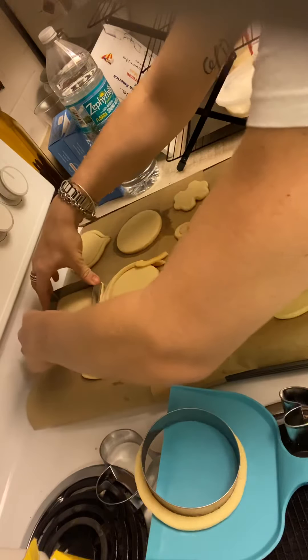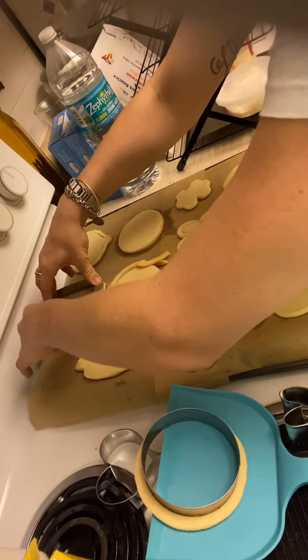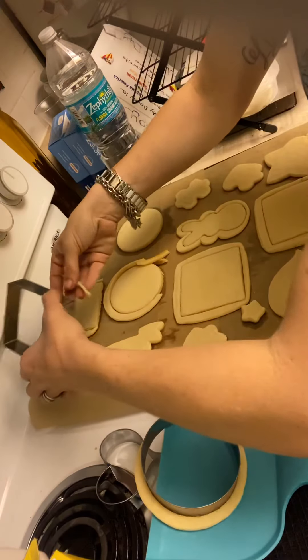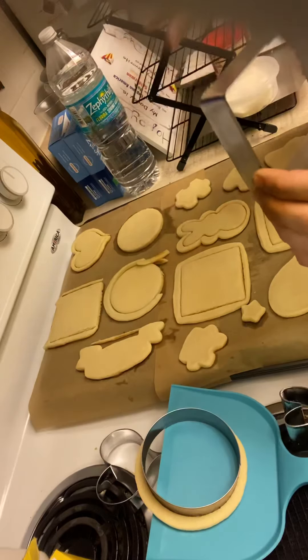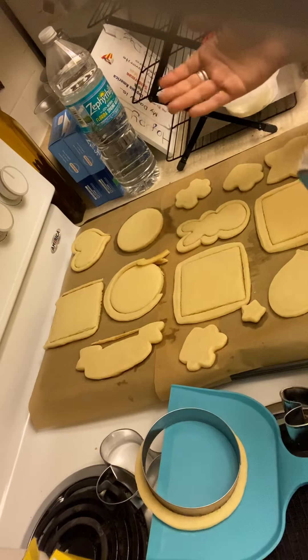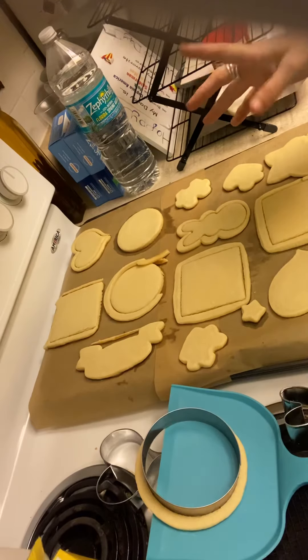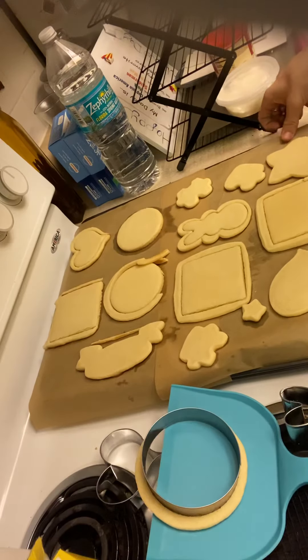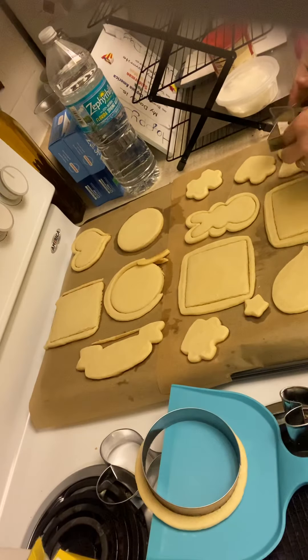I definitely want to save these — this is going to be for a Mother's Day cookie box that I will be doing a video on, so stay tuned. This was cooked at 375 degrees for eight minutes, turning halfway through, opening the oven just once.